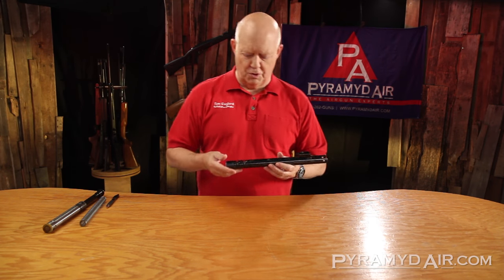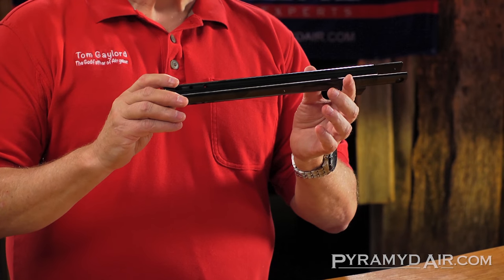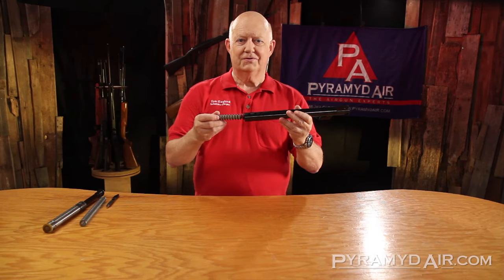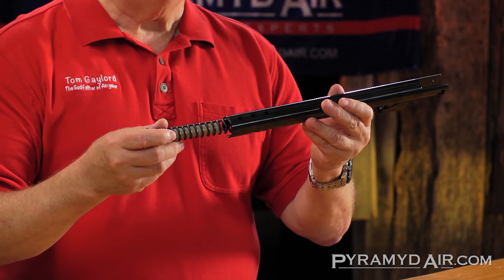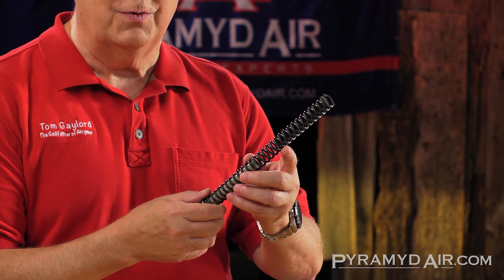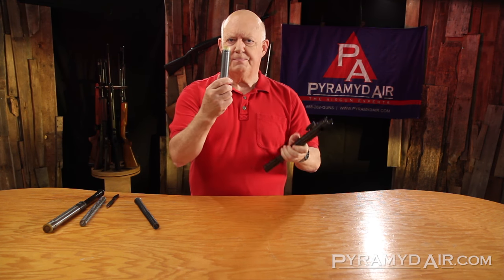Let's start with the coiled steel spring, and for that I have the spring unit out of a HW-50 rifle. I don't have the barrel, I don't have the stock or the trigger, but this is really what makes it work. And there's the spring. It doesn't always come out that easy, but I had this one ready to go. The main spring is on a guide — this one's synthetic, some of them are made of steel. That guide keeps the spring straight, keeps it from wiggling around and vibrating when you shoot. The other end of that spring pushes a piston.